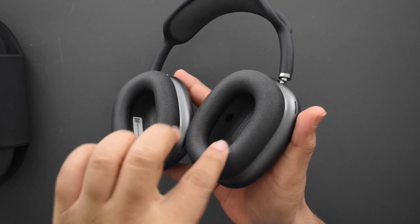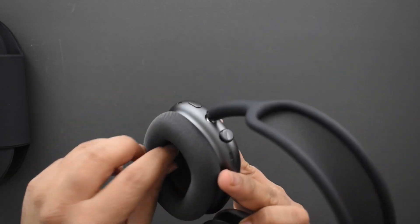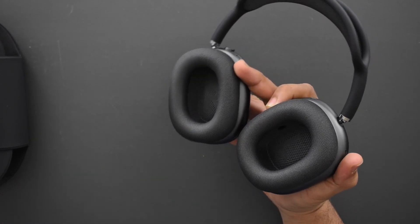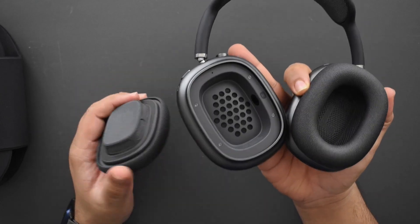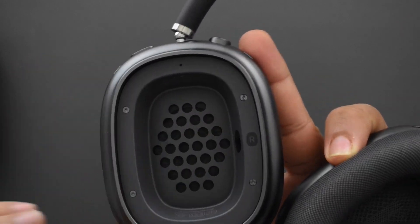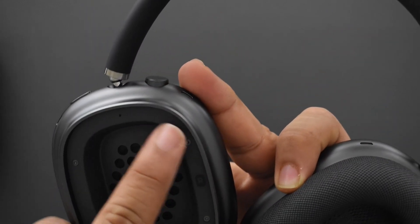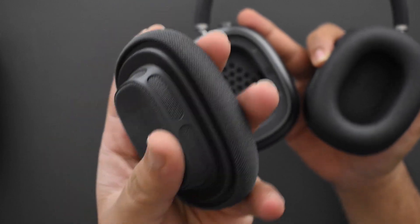There are sensors on the inside of each ear cup, though the camera may not pick them up clearly. There's also a removable sticker inside — looks like it might be the serial number. The ear cups are pretty easy to remove and on the inside you can see the design: a lot of vents for the speakers, holes, a sensor, and four screws.